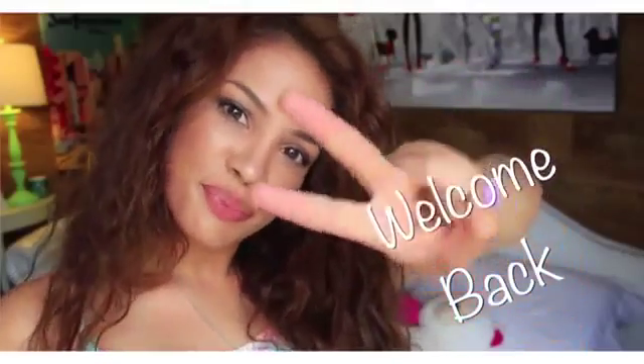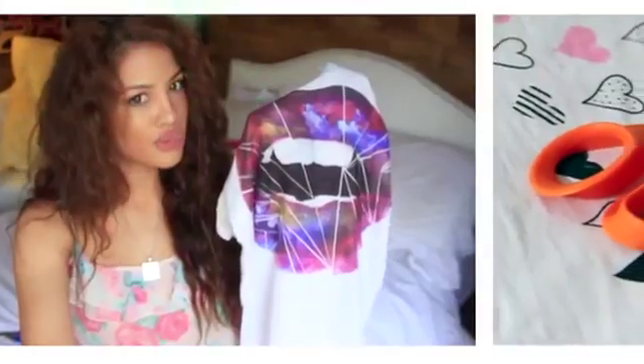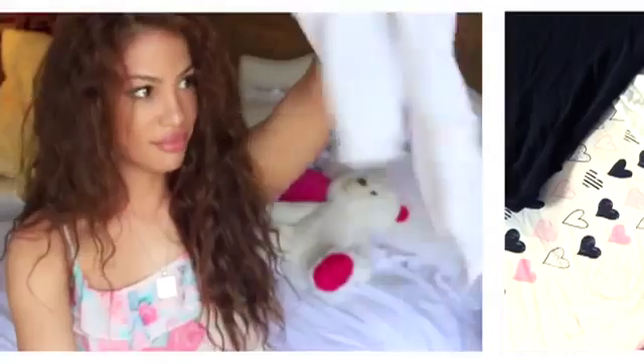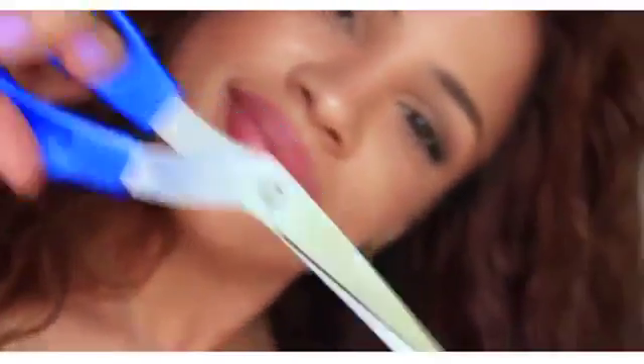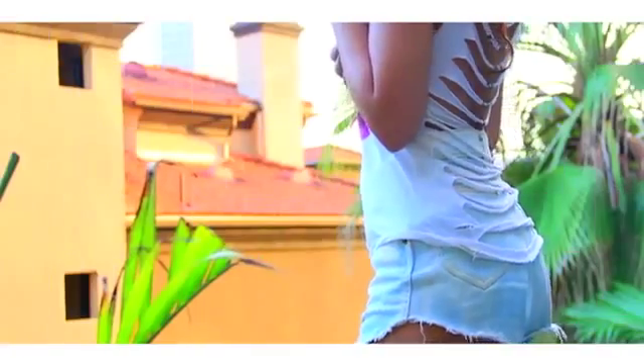Hey, it's Andrea. Welcome back to part two of ways to upcycle your old t-shirts that just sit at the bottom of your closet because you don't wear them anymore. I'm gonna show you how to transform them into new styles or just new things that you can use, and all of these are so easy to make, so let's get started.